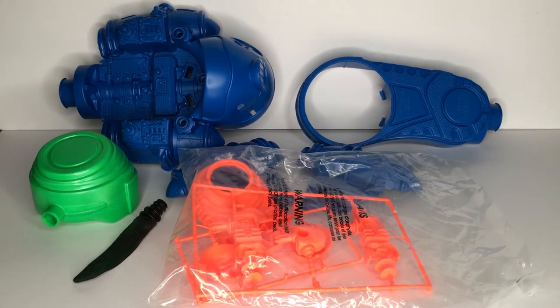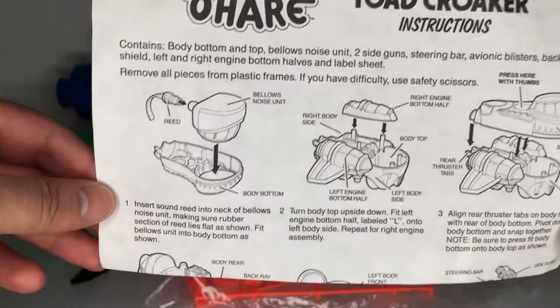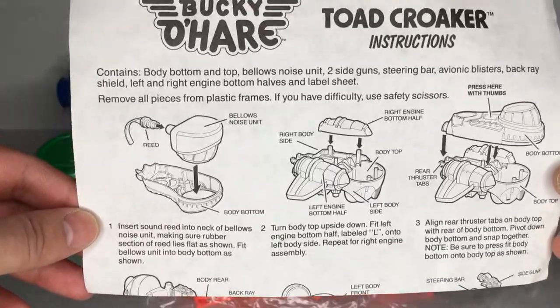According to the instructions, the green bubble is called the bellows noise unit and the little balloon thing is known as the reed. You also have the body top and bottom, as well as the left and right engine bottom halves — and we'll get to the pieces still sealed in the bag in a bit. Here's a closer look at the instructions so you can see all the step-by-step details as well as sticker placement.